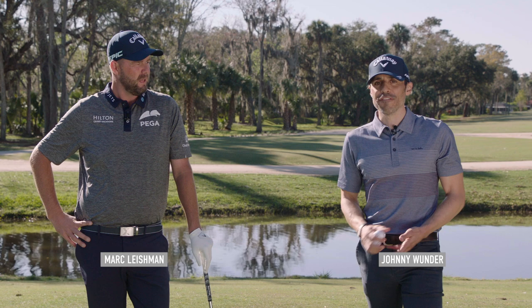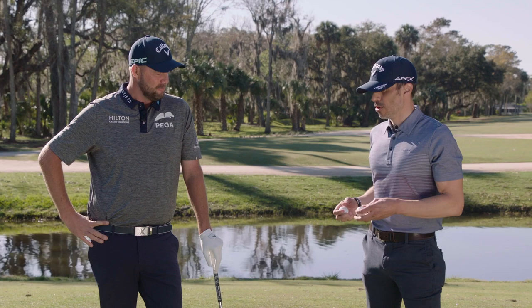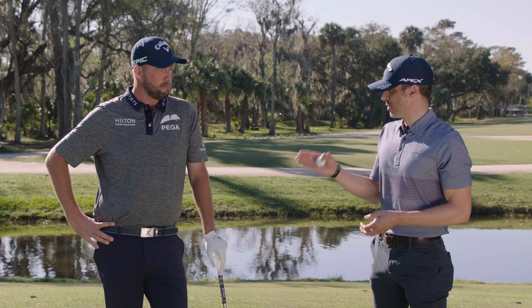The ChromeSoft X LS ticked all the boxes, so it was a really easy switch. Johnny Wunder here with Callaway Golf. I'm here with Mark Leishman. We're talking golf balls today. You played ChromeSoft X successfully for a couple of years — obviously a really nice run. Interesting switch into the LS ball.